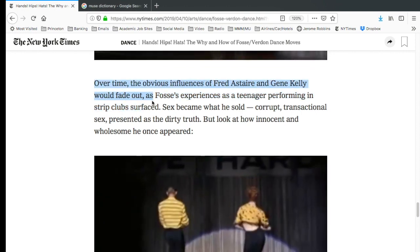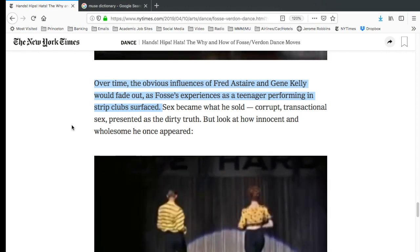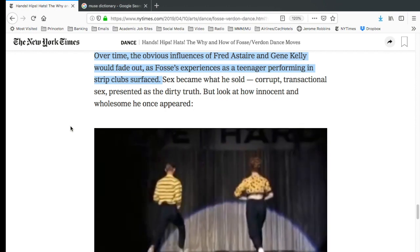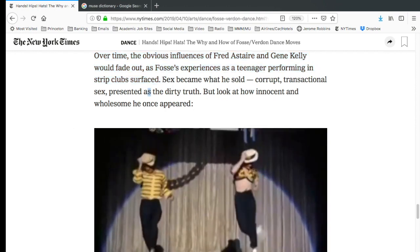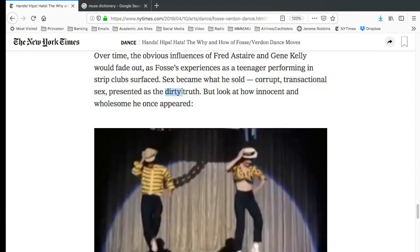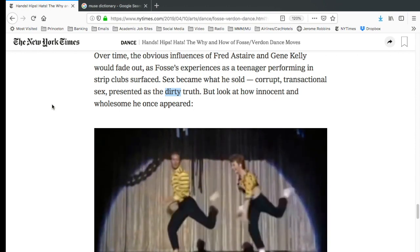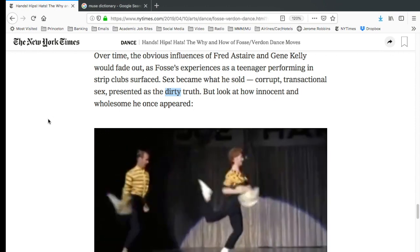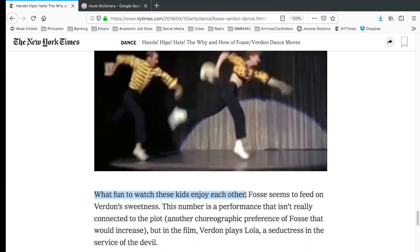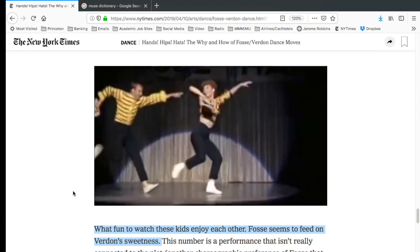Over time, the obvious influences of Fred Astaire and Gene Kelly would fade out as Fosse's experiences as a teenager performing at strip clubs surfaced. As he became more of a director-choreographer, looking for projects that would speak to his history and influences — those were the things that came to him. The article says 'sex became what he sold — corrupt, transactional sex presented as the dirty truth.' How is that word being meant — dirty? I would say that Bob Fosse was brutally honest. If the brutally honest truth was ugly, then it was ugly, but he was telling us exactly the way it is. He wasn't coming from being a 'dirty person.'